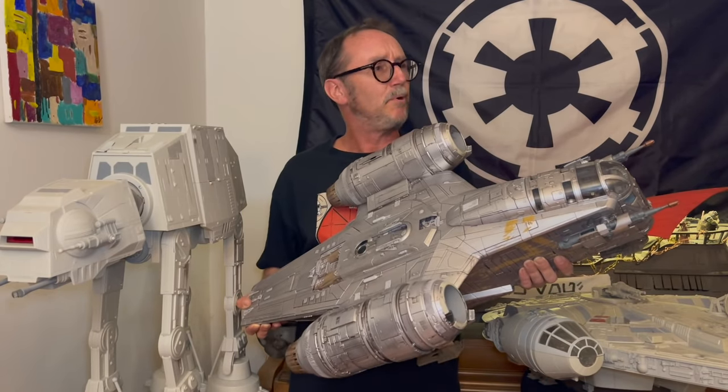Now, where am I going to put this thing? Like, really hard — like sitting through The Last Jedi hard.